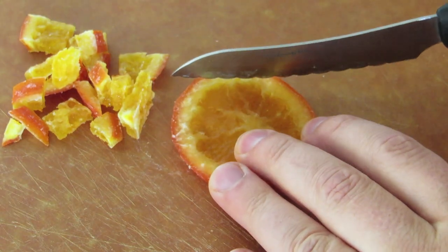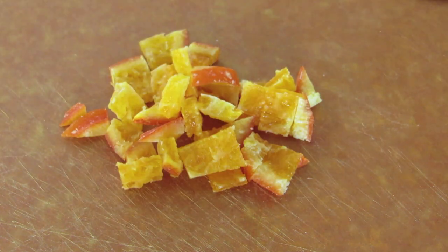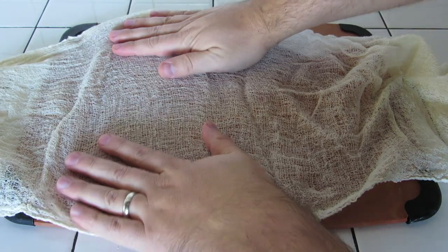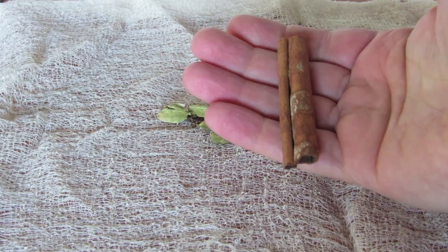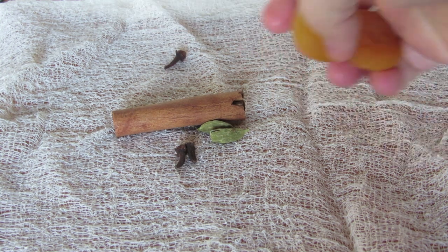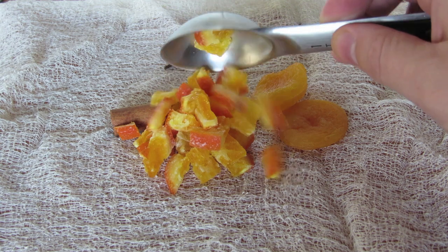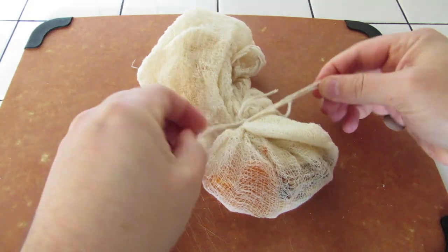Let's start by prepping our cheesecloth. Chop up two candied orange slices — that should equal about two tablespoons worth. Crack open four cardamom pods with the back of a wooden spoon. Spread out your cheesecloth and drop the cracked cardamom pods into the cloth. Add a cinnamon stick, three whole cloves, two dried apricots, and two tablespoons of chopped candied orange peel. Then fold it up and tie it shut.